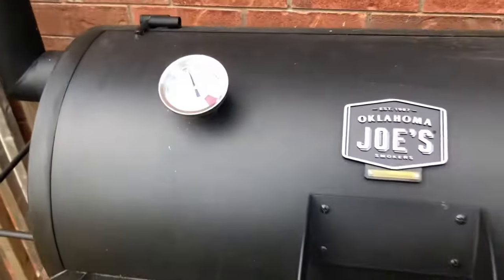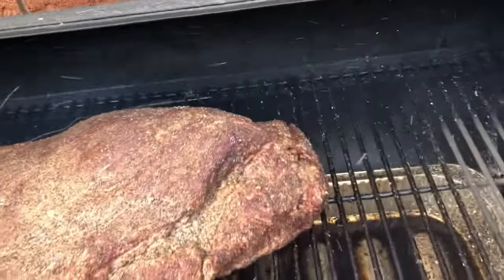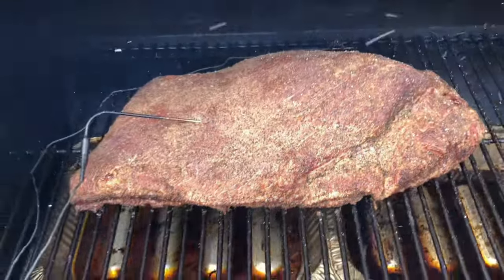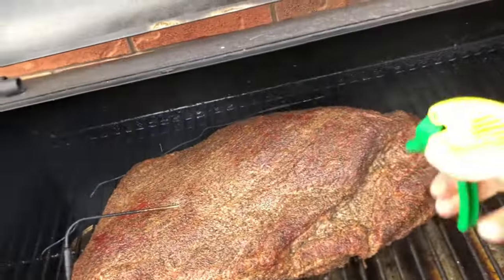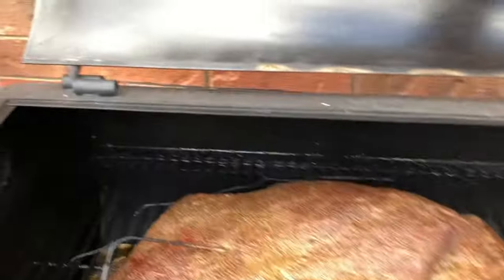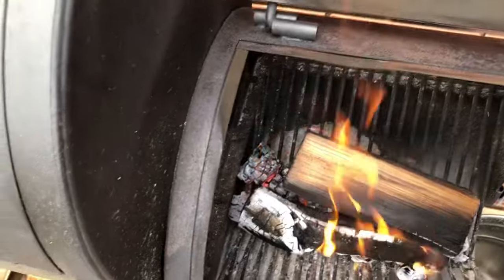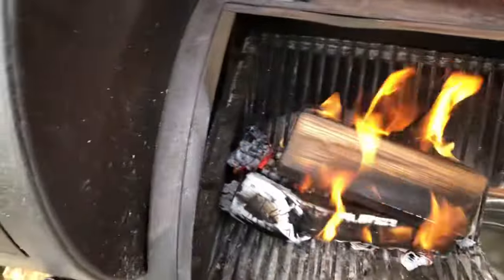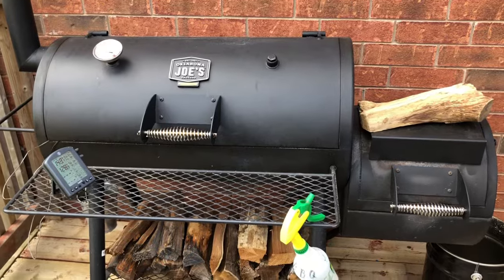We're two hours into this cook right now. We've been holding around 250 to 260 degrees. Now you will get ash blowing over from the firebox — not the end of the world, some will go on the meat but you're not gonna taste it. We're gonna be spritzing this right now with beef broth. We've got a nice bark setting up on it, as you can see. I've got a split warming over here and I just added another split not too long ago — we still have our coal bed and our split burning, so we're doing good. I'll put this next split on top to get it warm so it takes off quicker. We're gonna let this roll.